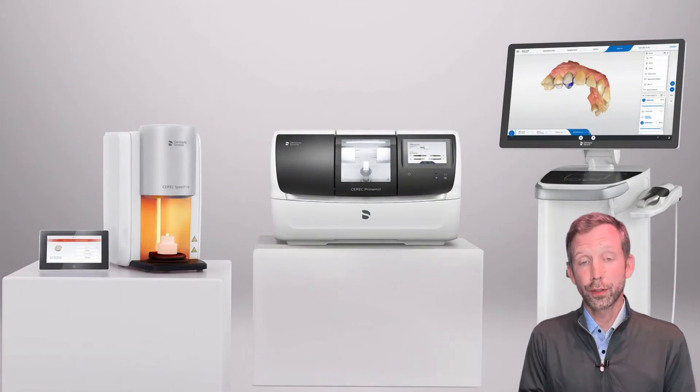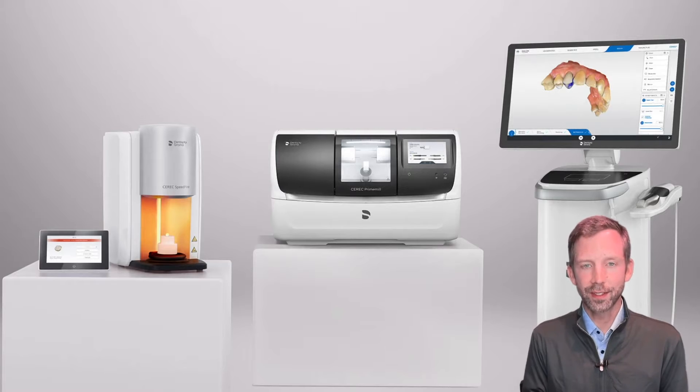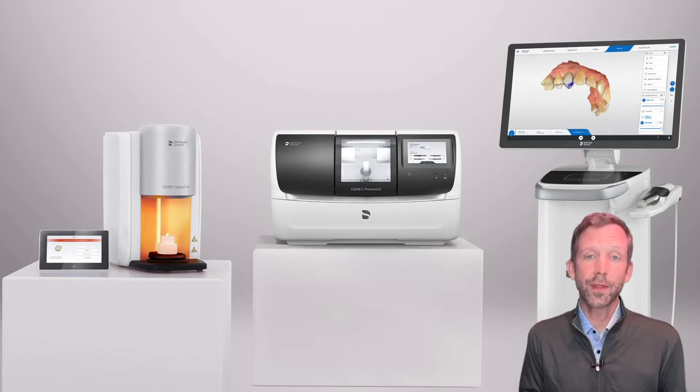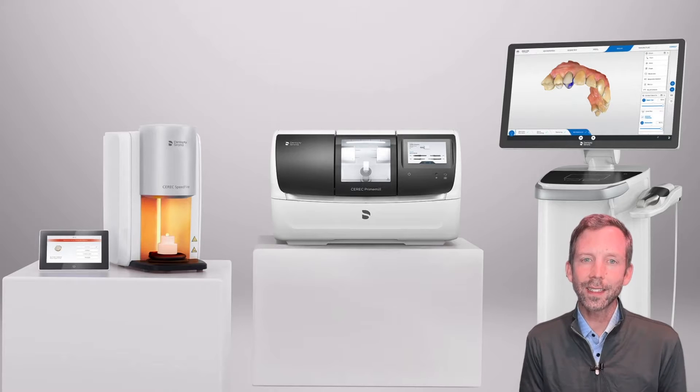I've been a CEREC user for over 22 years, and this one technology has transformed my office into what it is today. The ability to deliver quality same-day restorations has been the backbone of my office for over two decades. However, in the last couple of years, the landscape in my office has dramatically changed.